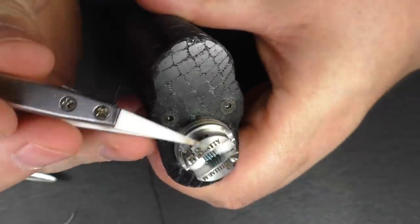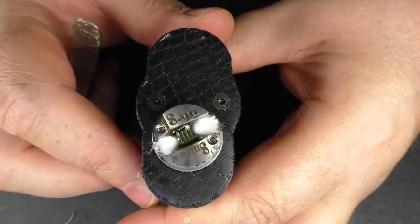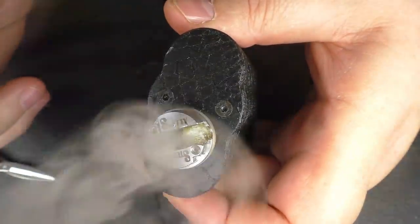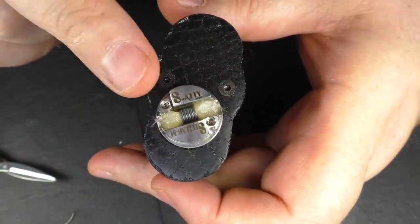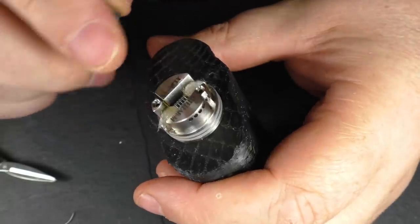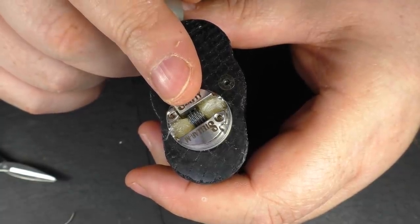Now because the holes are so high up, you don't have to really worry about over-squonking that much. You get full saturation without liquid pouring out the holes. Best make sure this is firing away — yes it is. This is a PC Coils 0.4 ohm coil, so this isn't a really low resistance coil.